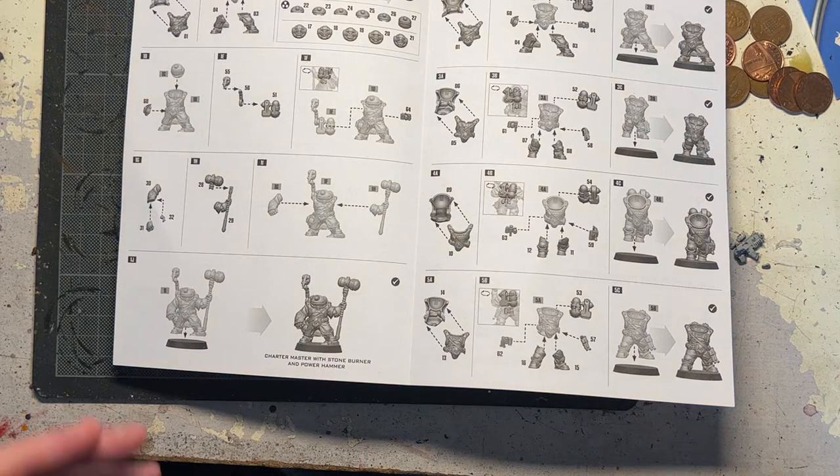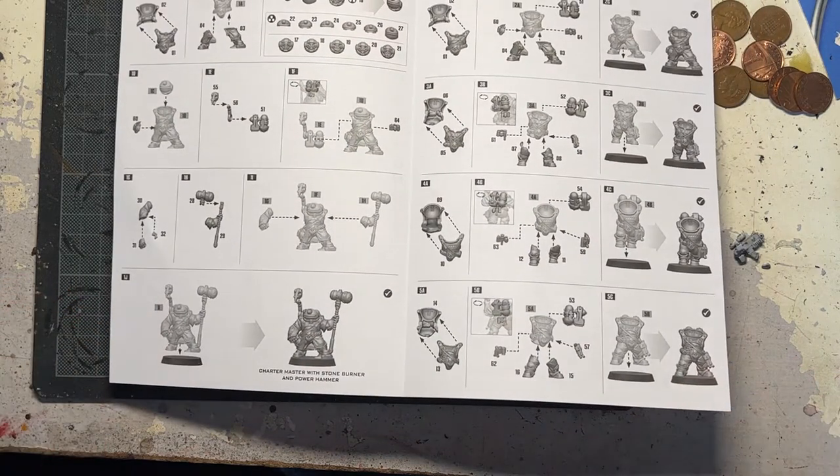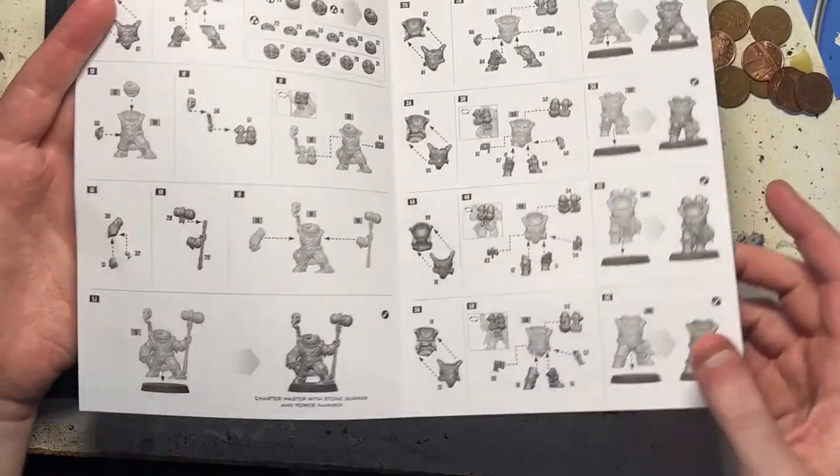Normally, what I would do with kits like these for Necromunda is I would purchase one and then simply buy another one, so I actually have a lot more options. That's what I did with my Escher. So I've got two sprues of those ladies and of course some additional weapons, so I can have pretty much whatever type of outfit I am actually after.